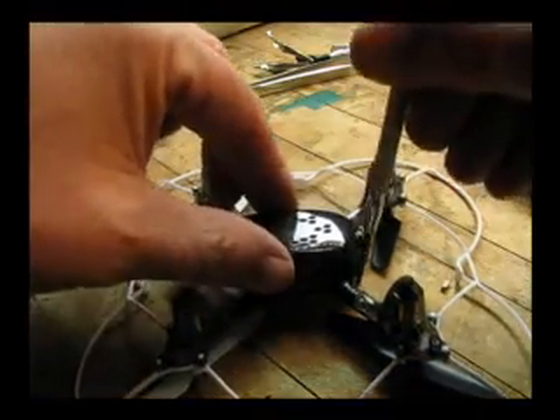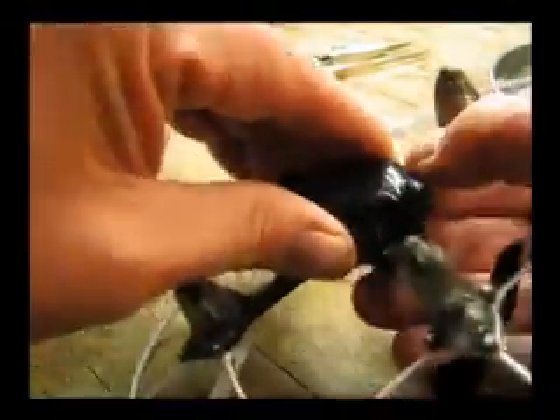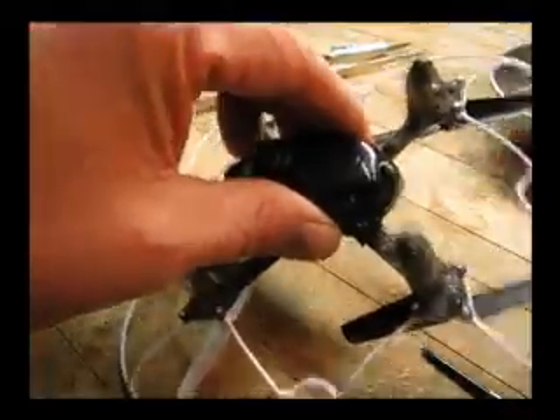Now we need to remove the four screws holding the body together. Flip it upside down and remove the four screws. Take it apart — it might be a little tough. Sometimes in manufacturing the paint can bleed, so you might have to pry it apart for the very first time.